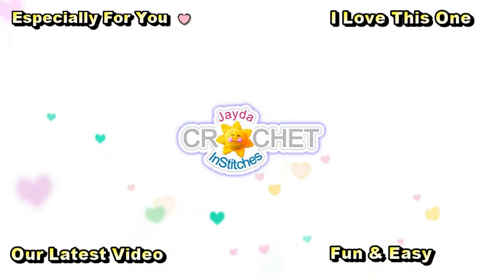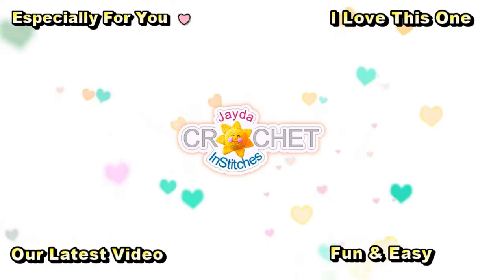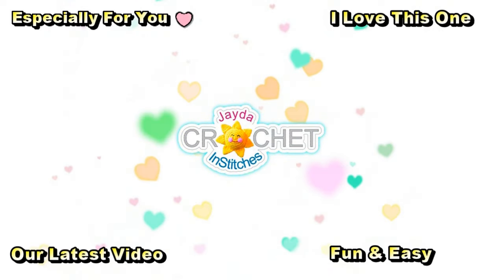Hi everyone, this is Mama in Stitches. Thank you for watching — here are a few other videos you might enjoy. Don't forget to subscribe, and have a wonderful day!